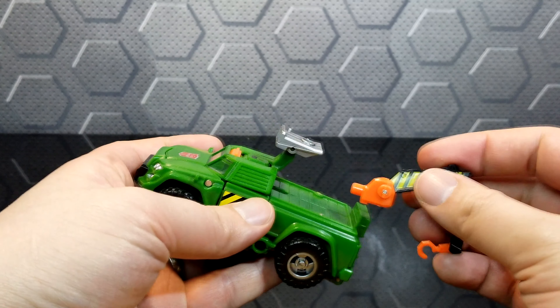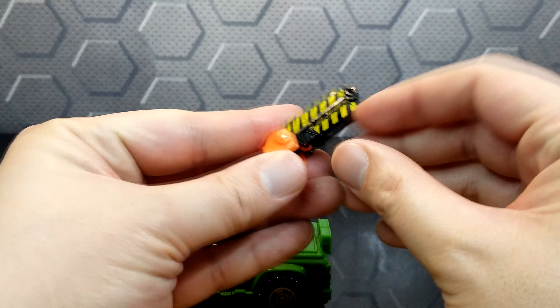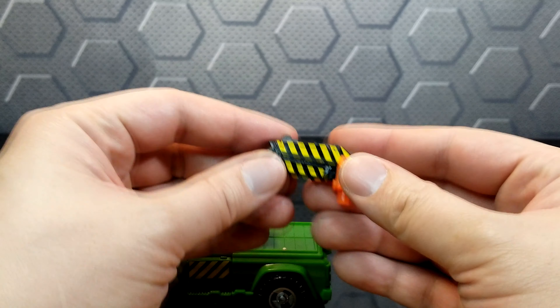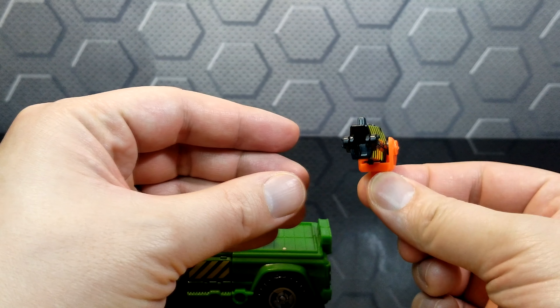You can remove the hook and transform this little hook into a gun. This gun is pretty cheesy looking — doesn't look like anything, but oh well.